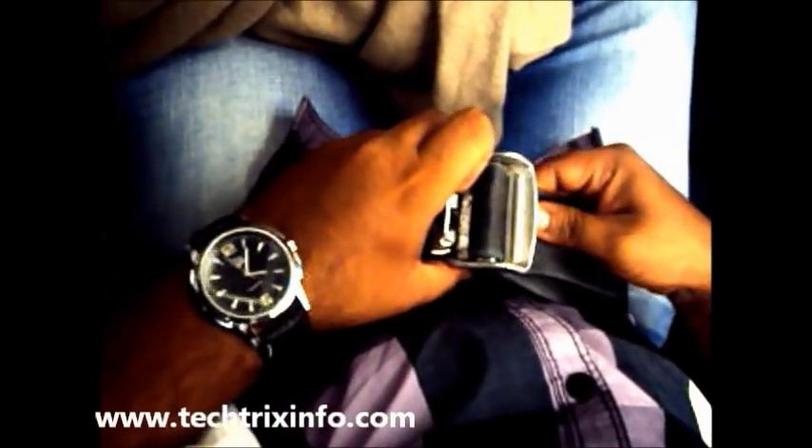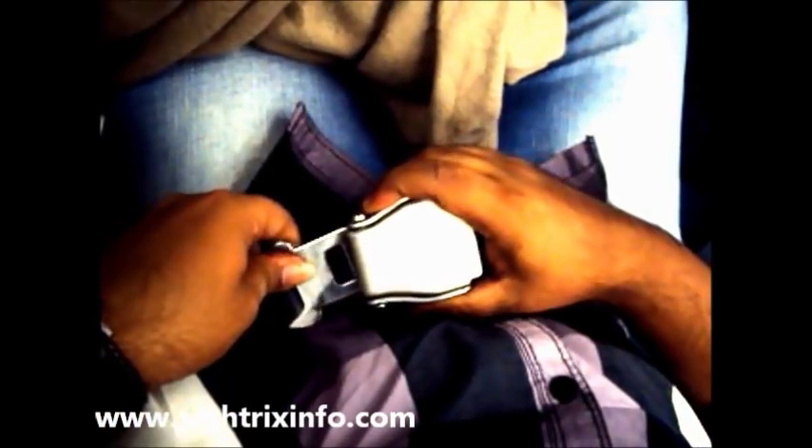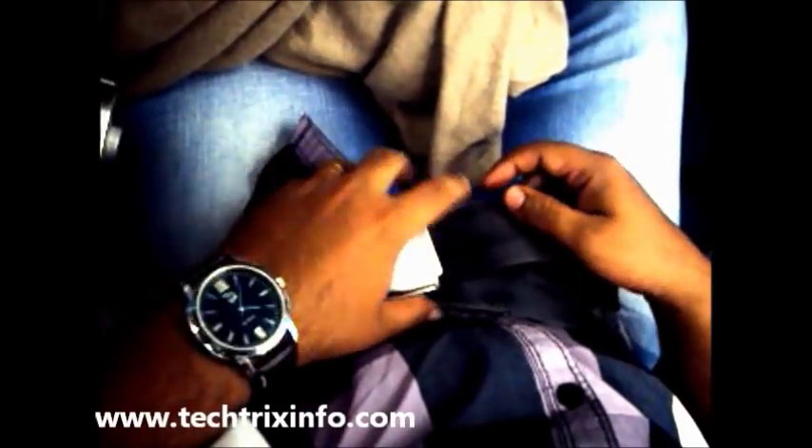The left side will be inserted towards the hook of the belt so that we can tighten it. It's just been inserted. Now it is locked.